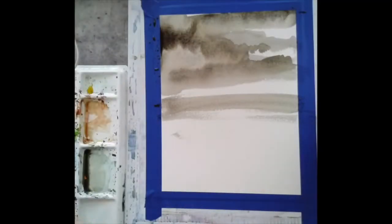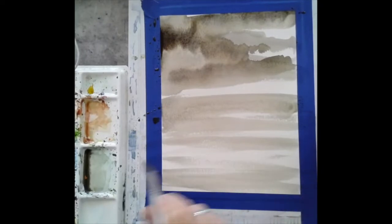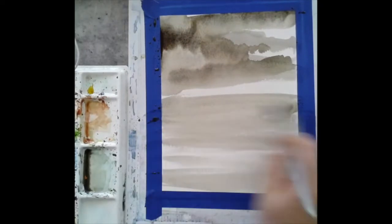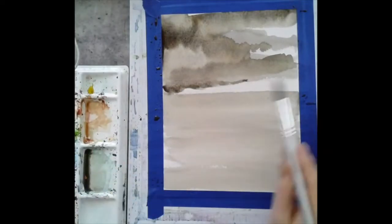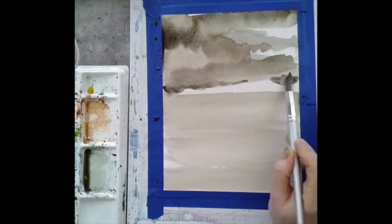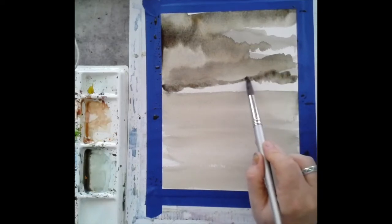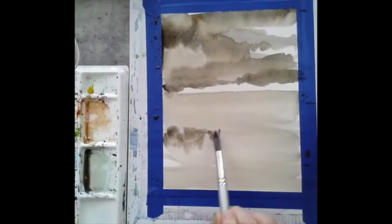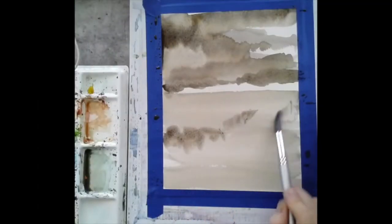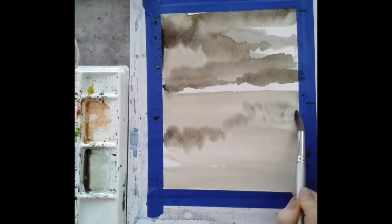I'm coming back in and mixing up some more of that mid value — you're going to be using a lot of it. Once the sky is done, I'm going to come in and do some long horizontal strokes for the water. Notice I've left a fairly large white space between the sky and the horizon line coming down.